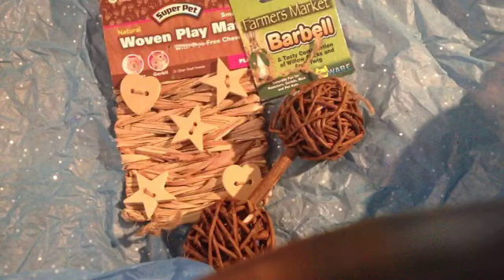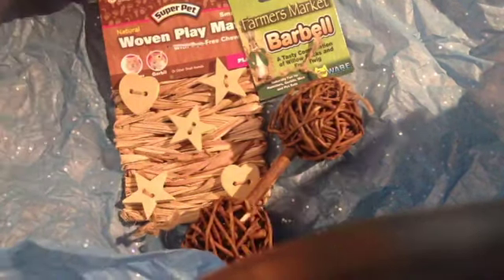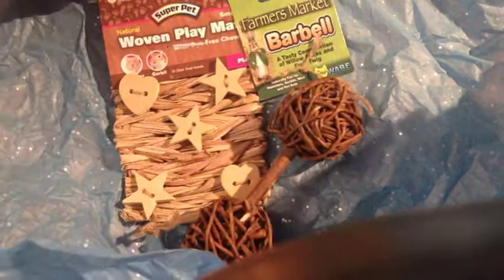So thank you so much, Dani, for the contest prizes. This is the first contest I've ever won and I really like these prizes — I think my guinea pigs are really going to like them. So thank you guys for watching. Please go check out Dani's channel in the description. Bye, guys.